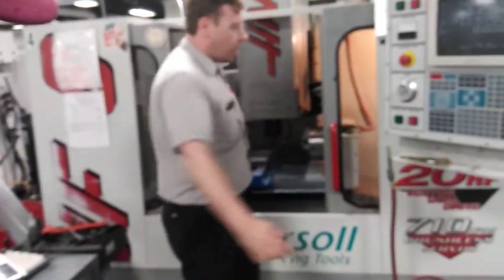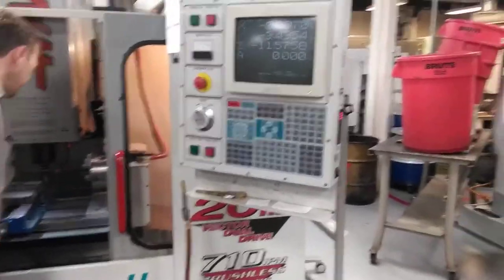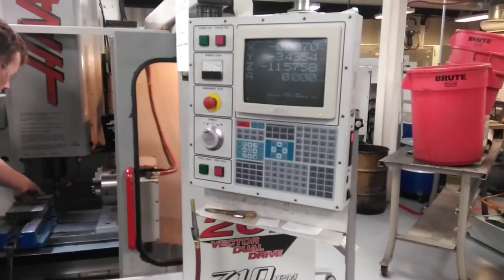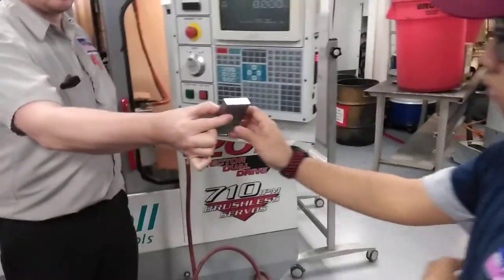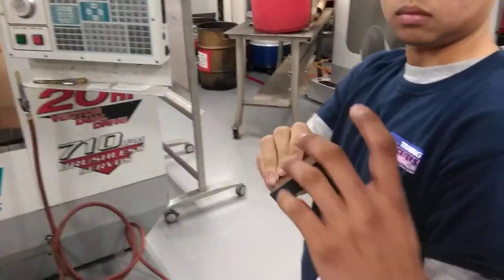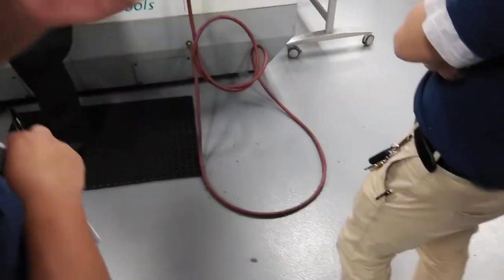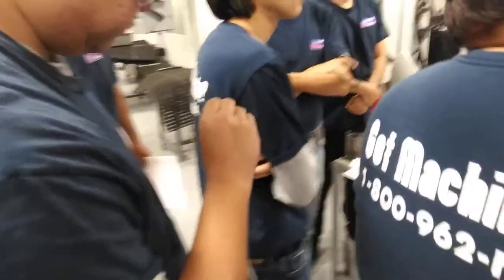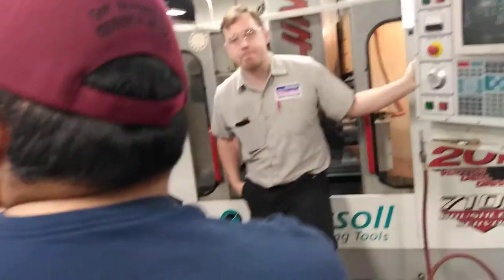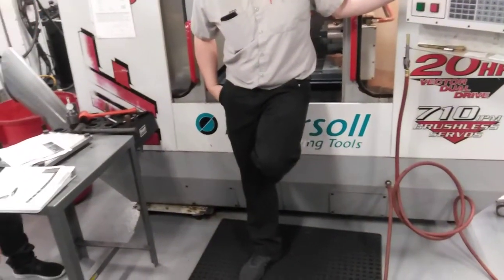When you want Jog Lock to stop, you can press Jog Lock again, or you can press Feed Hold, or stop the spindle. Don't take your part out — I'm just doing it to show you the surface finish. It's pretty sharp — sharper than it was. But there's one problem. What is it? The sharp edges — we didn't knock off all sharp edges.